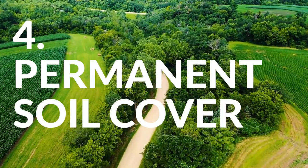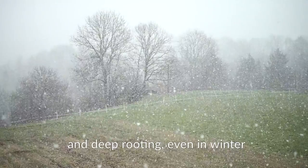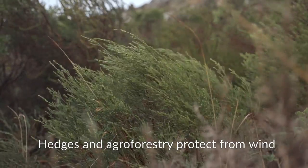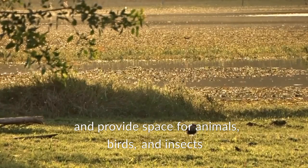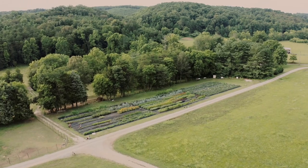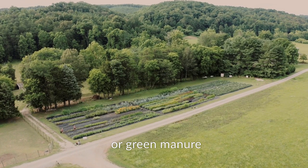The fourth element is permanent soil cover and deep rooting, even in winter. Hedges and agroforestry protect the crops from wind and provide space for animals, birds, and insects. The fifth element is species-rich cover crops or green manure.